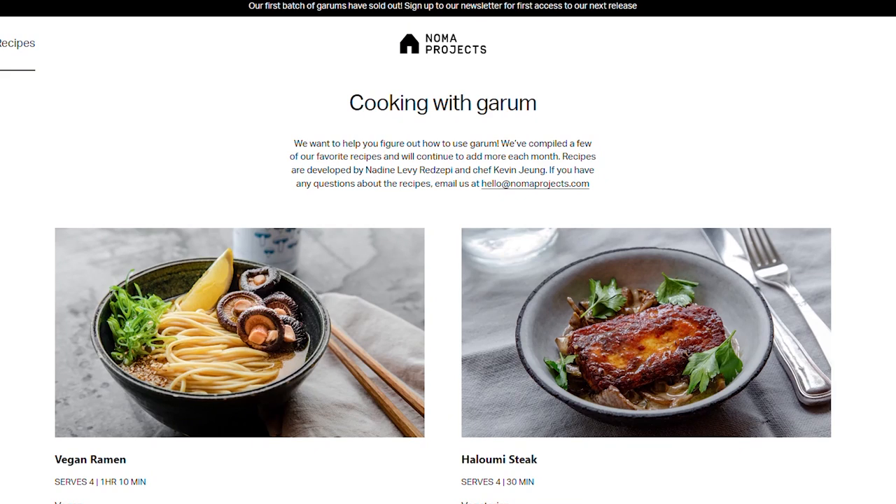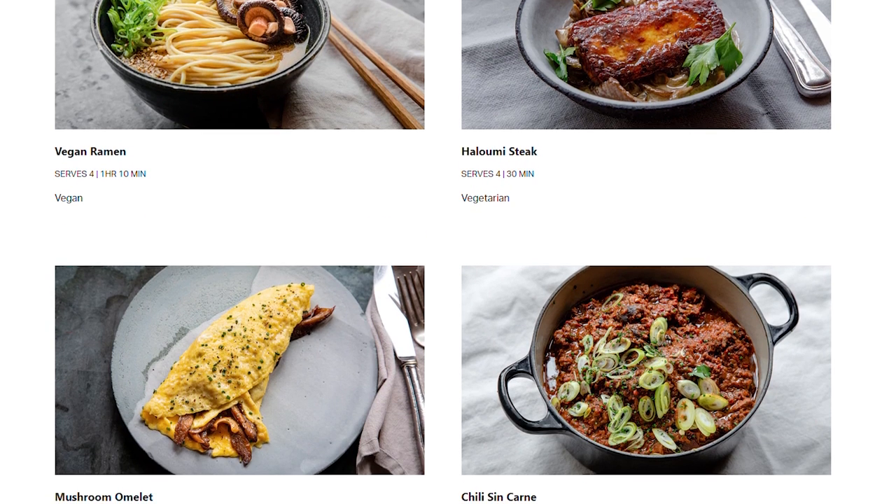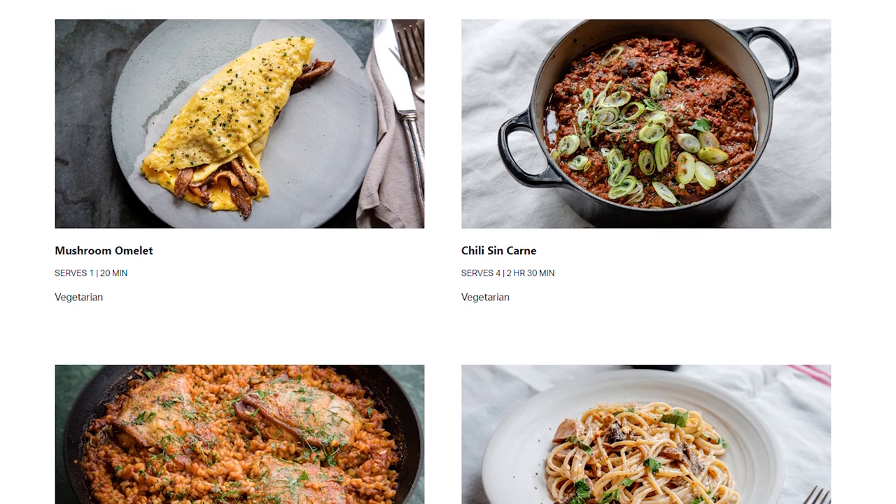I would use it very much like a mushroom soy sauce. I'll also be using this sauce to make some of Noma's recommended recipes — I think they have two vegan recipes: a vegan curry that uses the garum and a vegan ramen that uses the mushroom garum as well. Stay tuned for those videos.